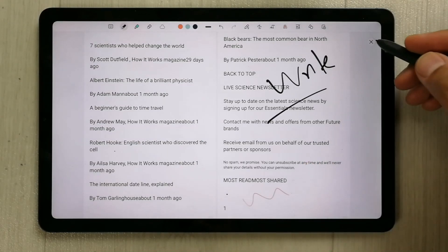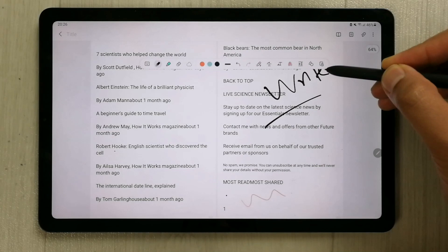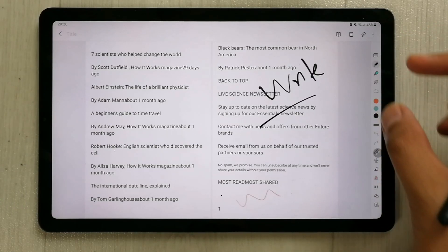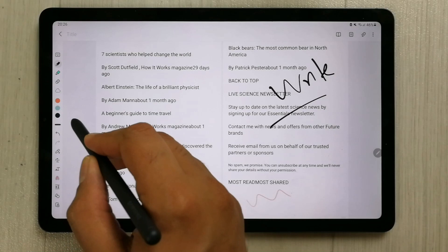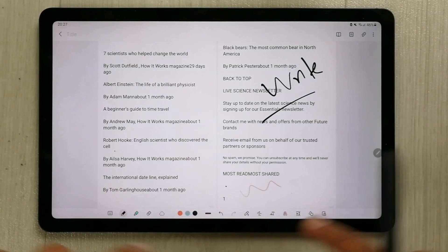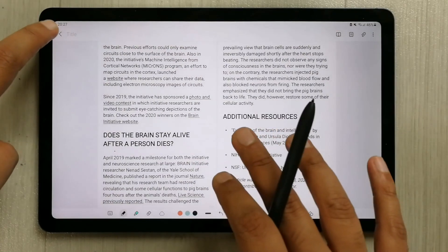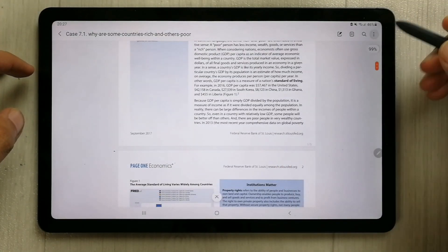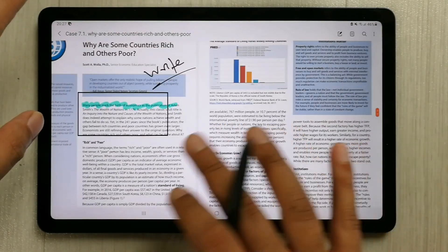The fourth feature is free movement of the toolbar — you can move it anywhere on the screen. Just hold it with your S Pen and you can move it down, or move it to the right where it will appear in a vertical position, or move it to the left and down as well. Also, if you felt lagging issues in the previous update, those are now resolved. Everything is smooth — the speed, the performance, everything is working perfectly fine. You can see the scrolling in two-page view is working perfectly fine.